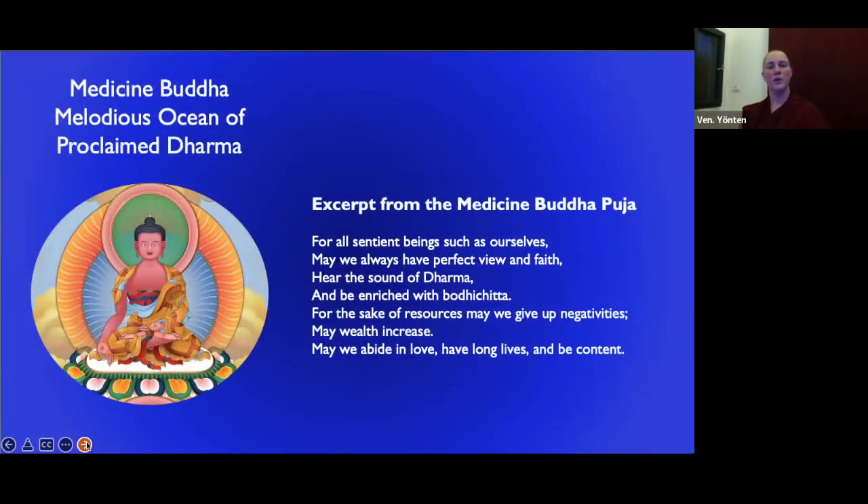Then 'Melodious Ocean of Proclaimed Dharma' — may we always have perfect view and faith. Perfect view means understanding the emptiness of inherent existence, understanding the profundity of karma, cause, and effect, and the conclusion of all that being: may we practice the ethics of non-harmfulness and altruism in this life and every life. May we hear the sound of Dharma, be enriched with bodhicitta. For the sake of resources, may we give up negativities, because at our level we need resources. May wealth increase, may we abide in love, have long lives, and be content.